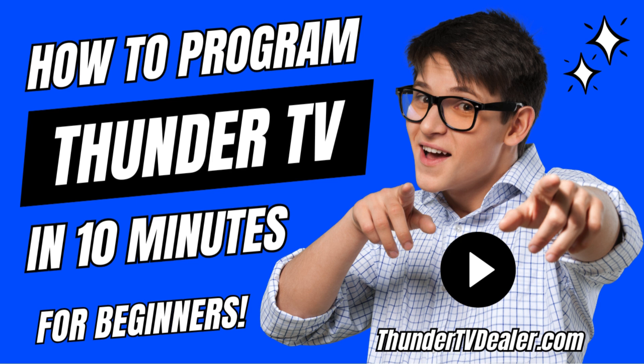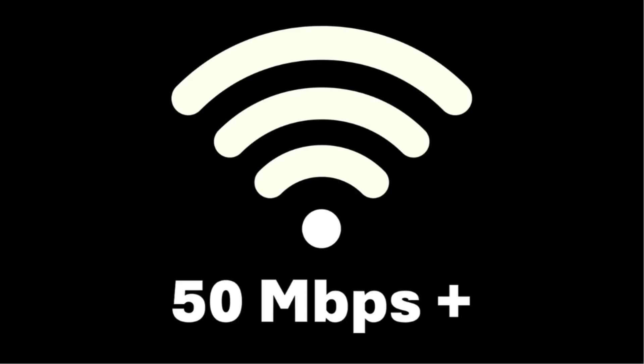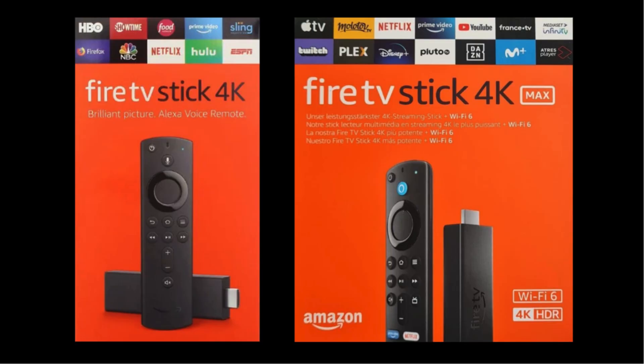Installing Thunder TV to your Amazon Fire Stick is simple. All you need are three things. First, you need a stable Wi-Fi connection of at least 50 megabytes. Second, you need an Amazon Fire Stick — the 4K and 4K Max models work the best. Third, you need to establish service with a Thunder TV provider. The best Thunder TV provider by far is ThundertvDealer.com. They have excellent customer service and the best prices available.